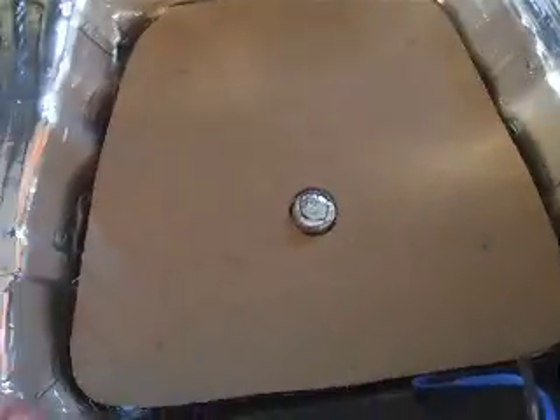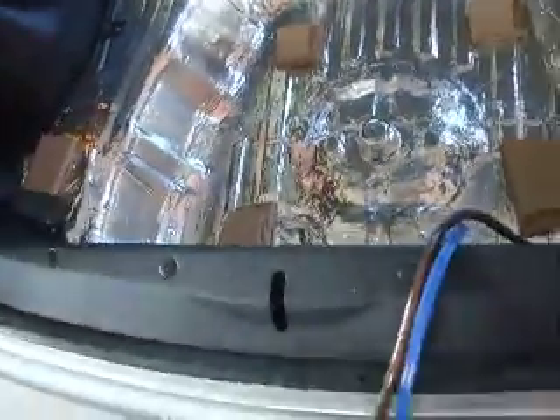Alright fellas and ladies, progress is really good. What I've done now is I've made four fixing points down there. That way she sits very, very sturdy. I've cut that out, I've marked out where each screw hole has to go. Now line her up, and that's how she's going to sit.